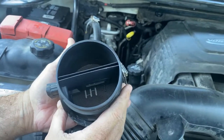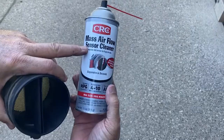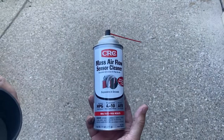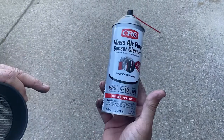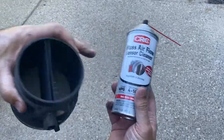This is something you should actually do every 30 to 50,000 miles. Most people forget about it. If you're going to clean your mass airflow sensor, you have to use something that's made specifically for that. You can't use brake cleaner, gas, or anything else. Pick this up at any auto store. I don't know about the claims of improved gas mileage and improved horsepower, but it won't run properly if these aren't cleaned.